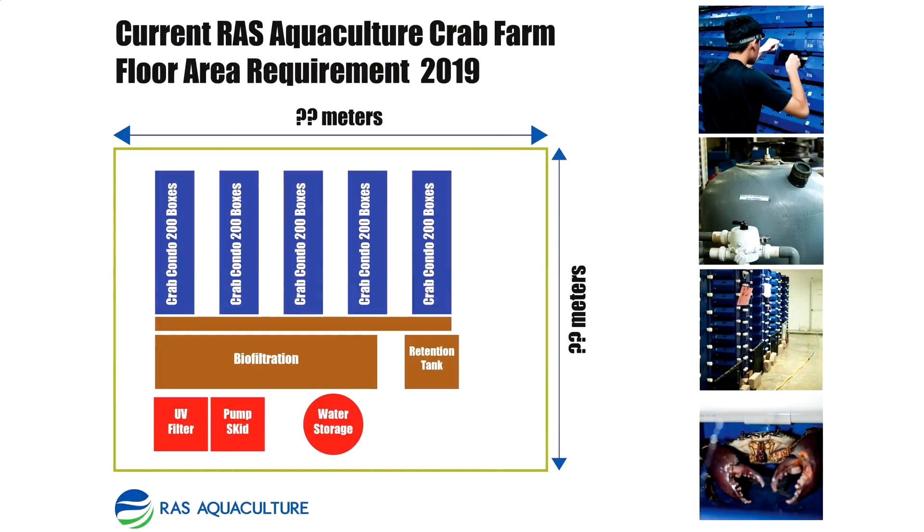So that's it. As you can see, you don't need a big space to build your own vertical mud crab farming system. And if you need our floor plan as your reference, it can be downloaded in the link down below. Thanks for watching!